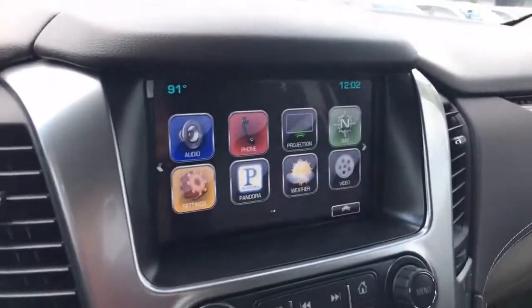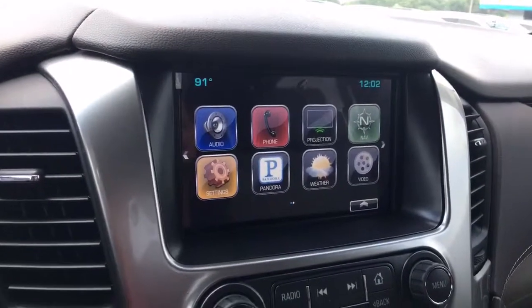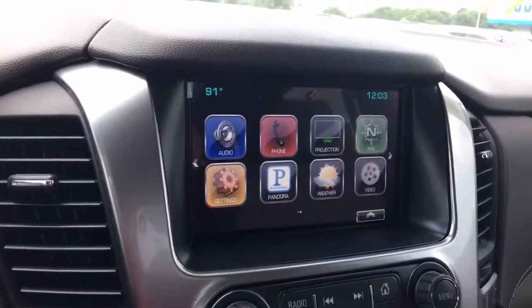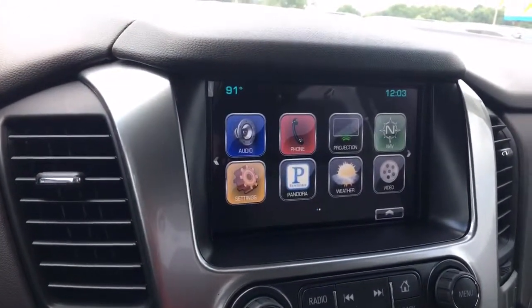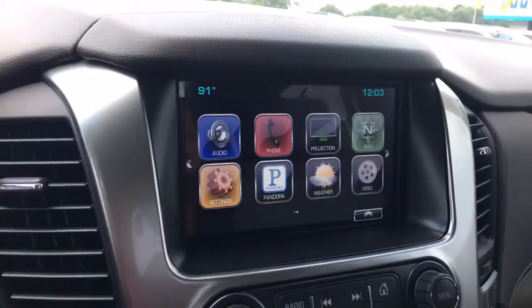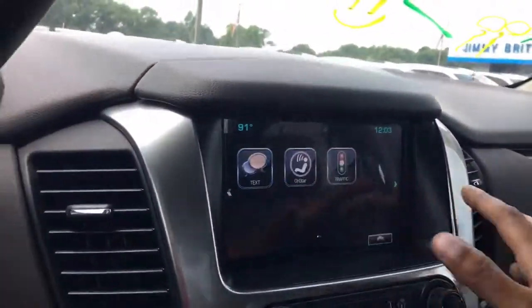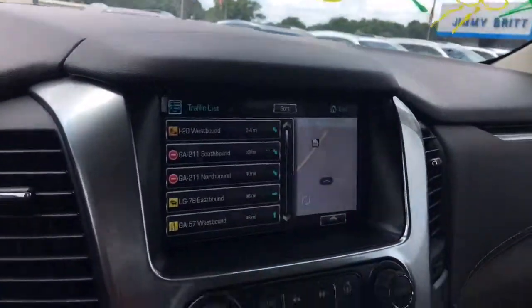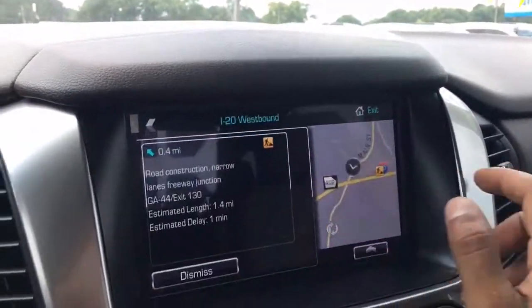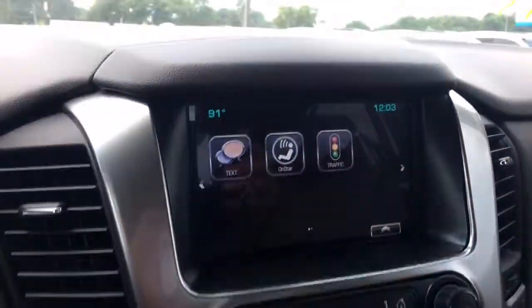Your 8-inch infotainment system comes with navigation, weather, projection, and Pandora phone — you can connect up to 10 devices. Pandora plays music as an application, and weather updates by the hour, date, or location. Projection means if you connect your iPhone via USB it will use Apple CarPlay and project apps from your phone. It also comes with traffic alert, set up by distance — click on I-20 westbound, for example, and it gives you details including an estimated delay time.